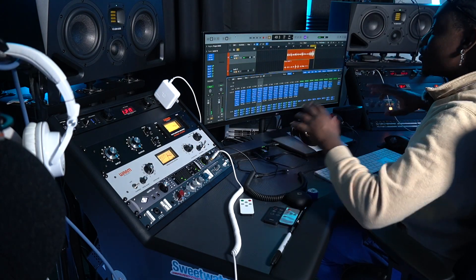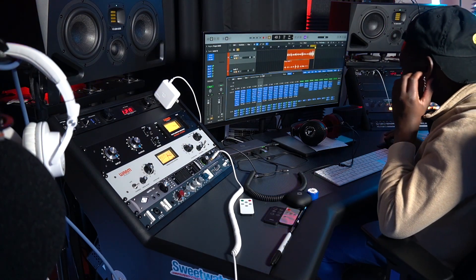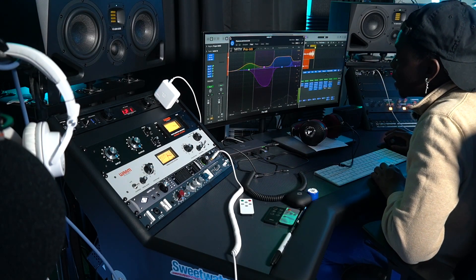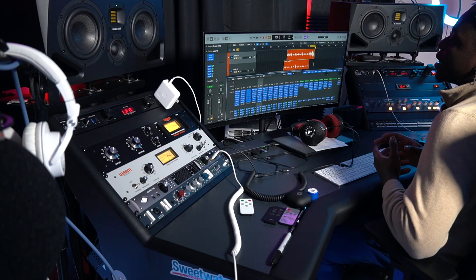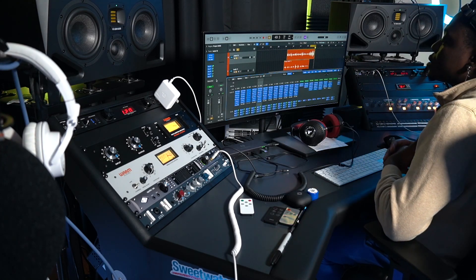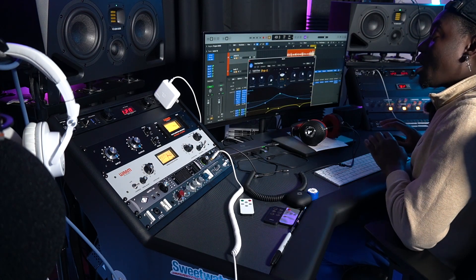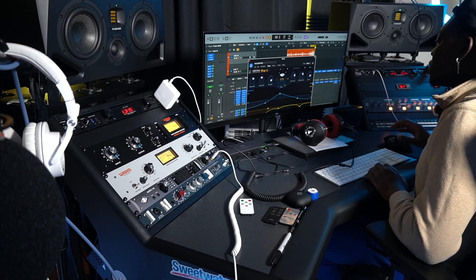We're taking the vocal from here and bringing it outside. What I basically did on that vocal was put a multi-band compressor on it, just to control the vocal. Then there's a read and write setting — you just put it on latch, choose the part of the song where you want the reverb, and automate it. So I used automation on this one. On the bus, using the Pro R, I just gave volume to the reverb on the auxiliary bus.